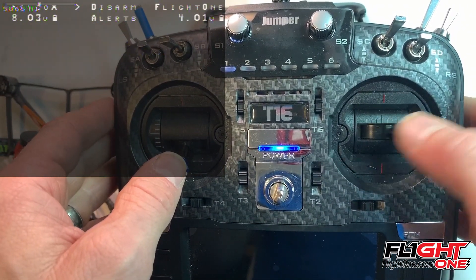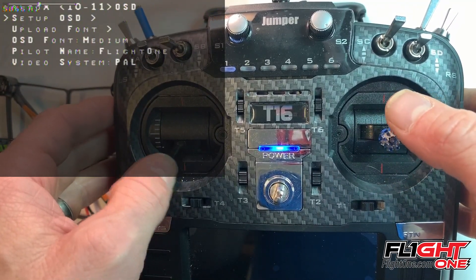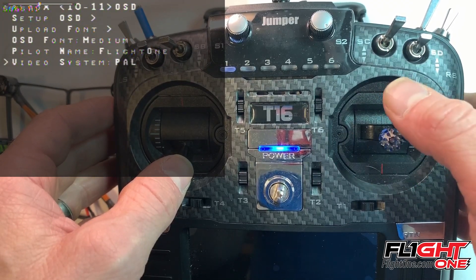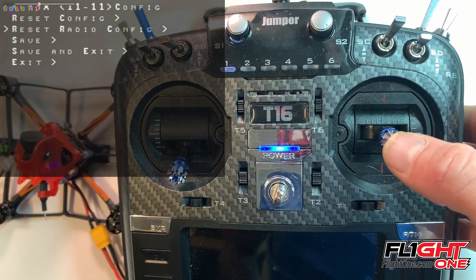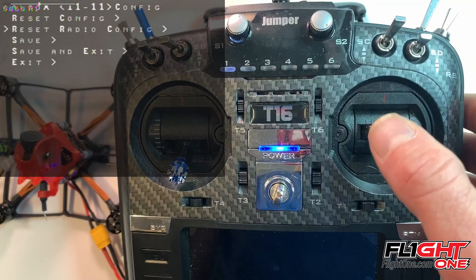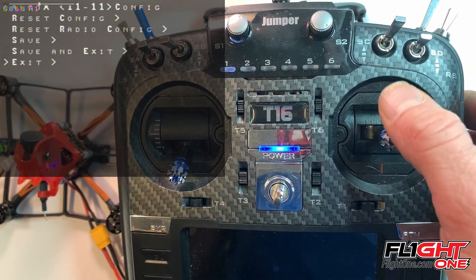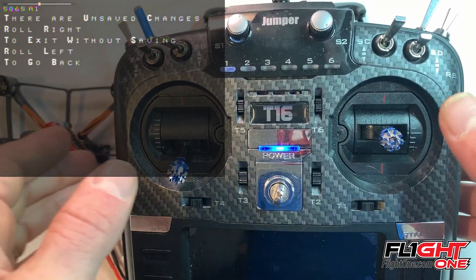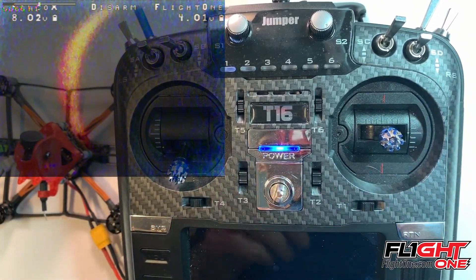Set up your OSD — you can change all these by moving up, down, left, and right. Scrolling yaws you back. You can change the font here, and here's where you change your pilot name and your video. Reset config brings you back to zero. Reset radio config is if you're changing radios — you have to go through the whole configurator again. Save, and save and exit. I'm just going to exit because I don't want to save those changes. Roll right.